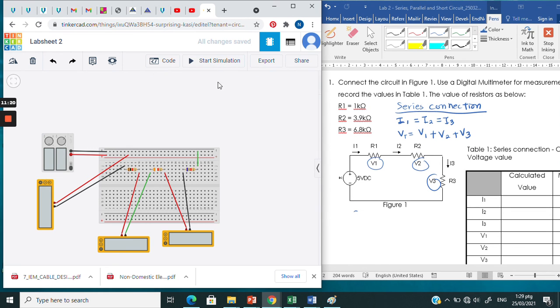That's all for the series circuit. We are going to continue with the parallel circuit in the next video. Thank you.